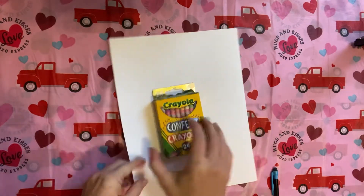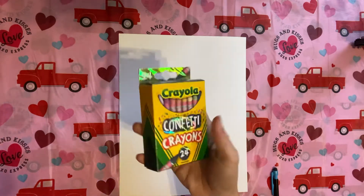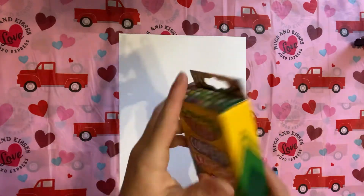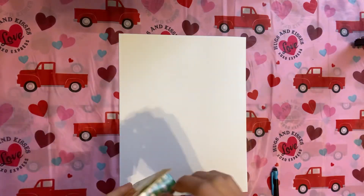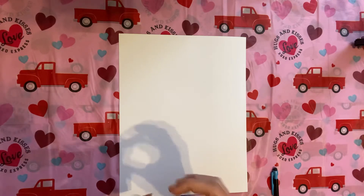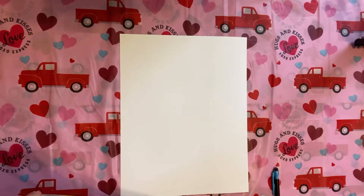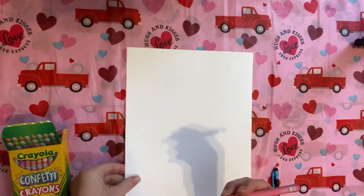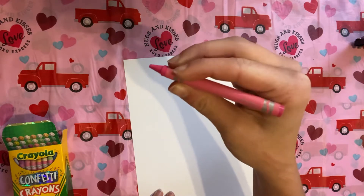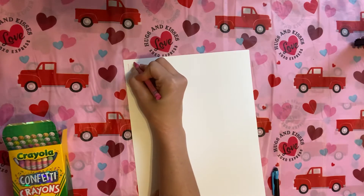Hey guys! We are going to do another swatching video. This time we're going to be swatching the confetti crayons! These crayons are supposed to have multiple colors within one crayon. We are going to swatch them out and see what these are all about. They say 'confetti crayon' on them and then it has a color name.